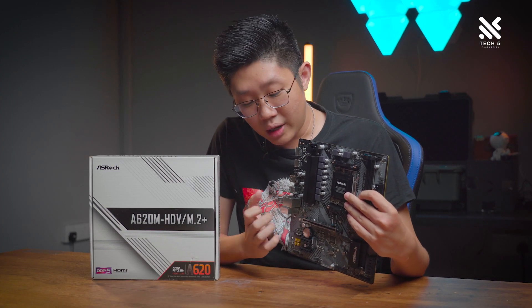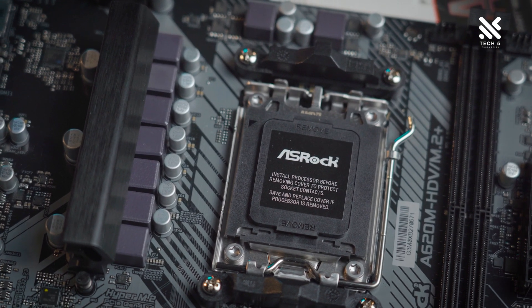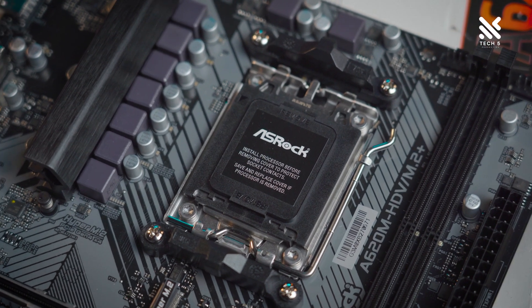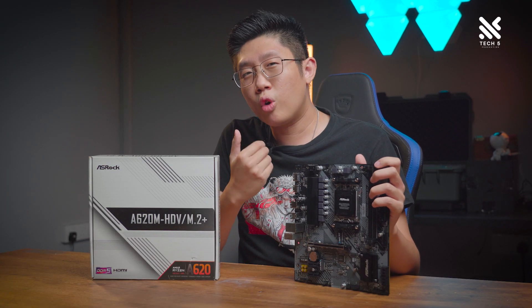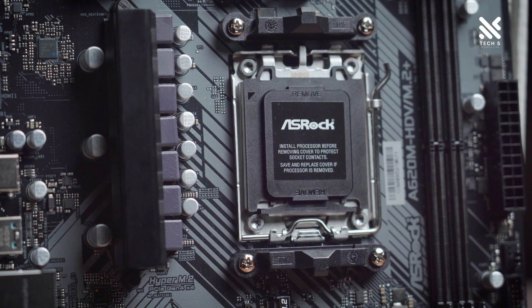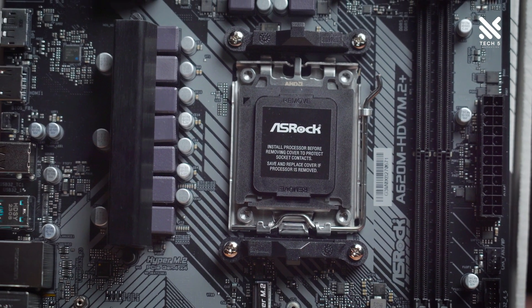According to ASRock, this board will support CPUs of up to 120W. So officially, it doesn't really support the Ryzen 9 7900X and 7950X. But if you're looking to maximize gaming performance, you can go for the 7900X3D or the 7950X3D, as both are officially supported on ASRock's website, since both use less power compared to their X variants.